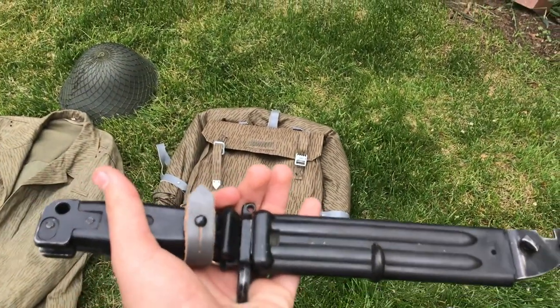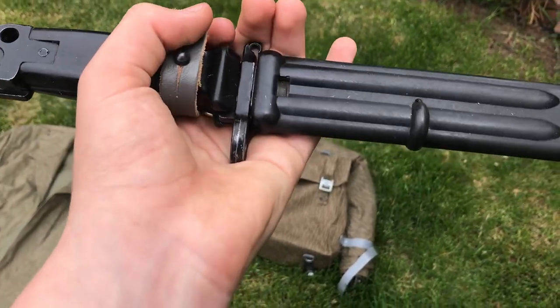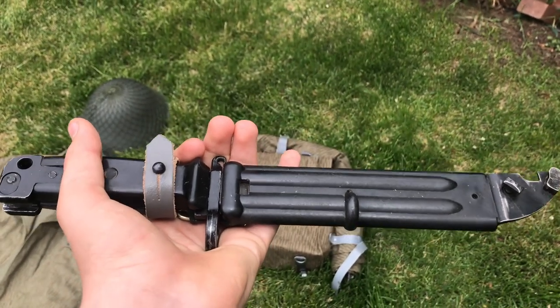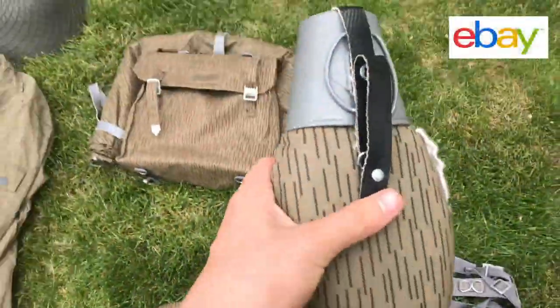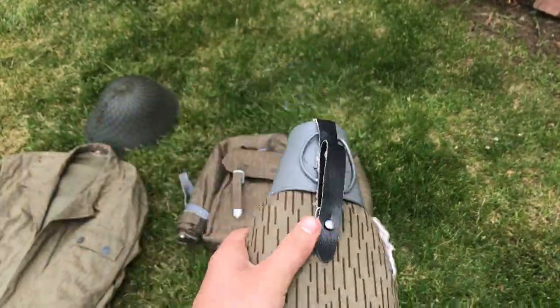I'd recommend the bayonet as just any knife, which I said in my bayonet review video a while ago. But it's a good knife, and if you're trying to complete a kit, it's also just good quality. The canteen I got on eBay — it was $10-ish. That's all it is, just the canteen.